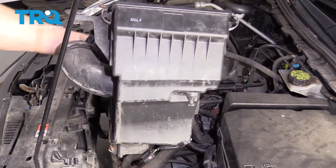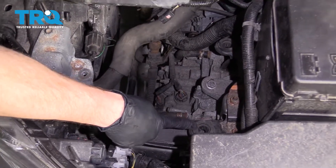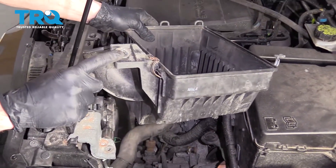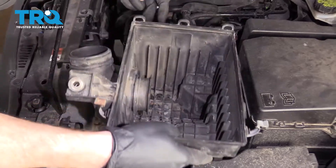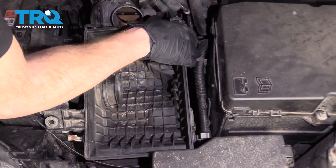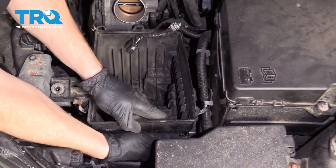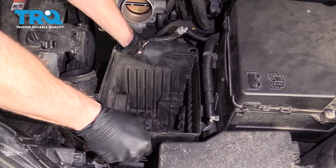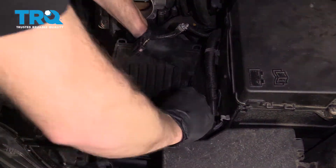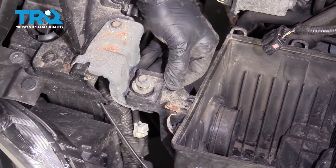Now it's time to put in our lower air filter box. Pay attention to the little nub right here — you're going to want to line it up with the mounting hole. Aside from that, you have where your bolt goes. Go ahead and line that up and put it back in, routing that wire around there. Feel underneath it, line up the nub, give it a nice little push, then line up the bolt and snug it up.